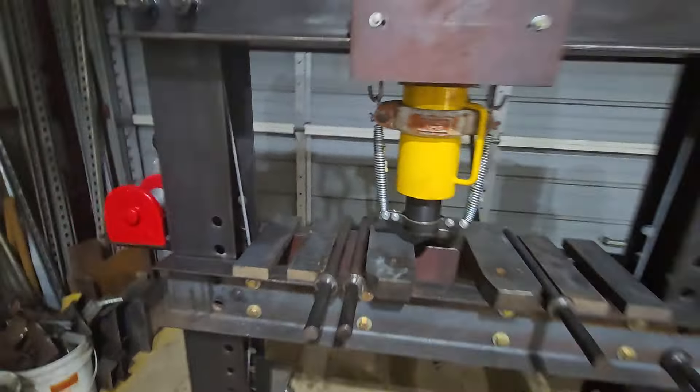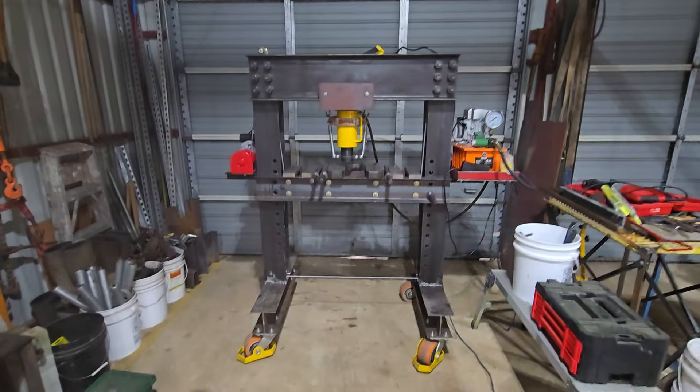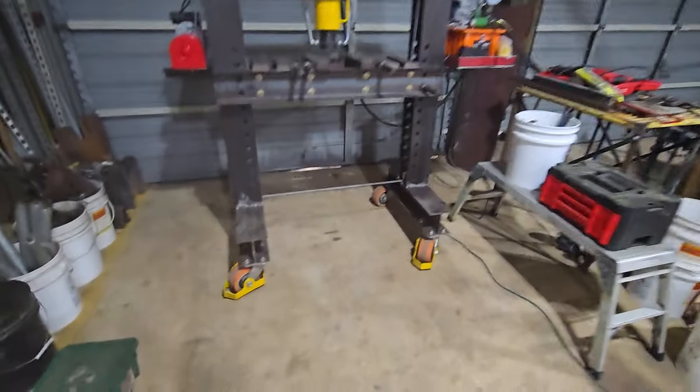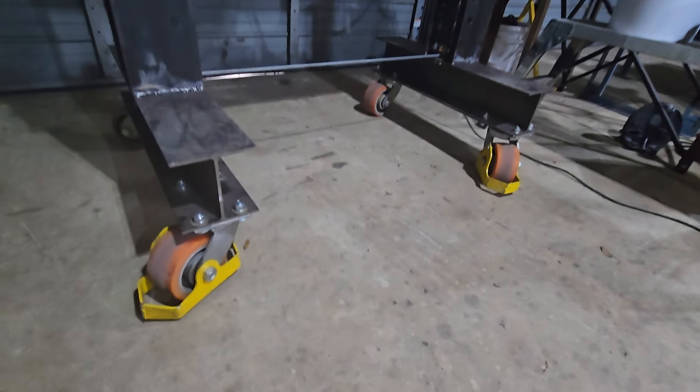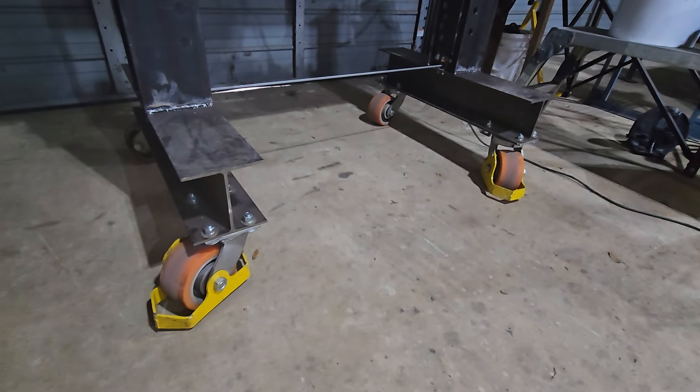Six inches of stroke. And I found these casters — I looked them up and they are rated for 12,000 pounds for the set.